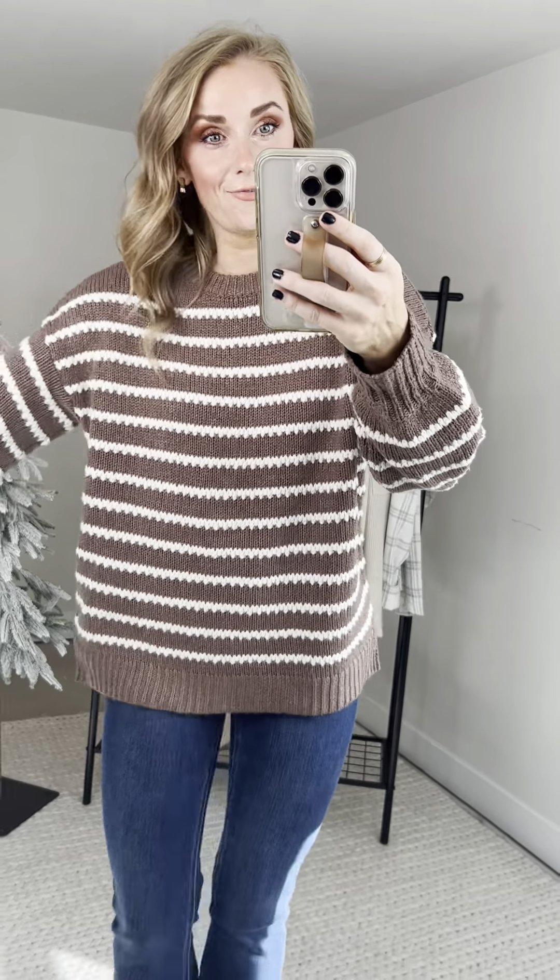Love everything about her. Sizing: small, medium, and large. I'm wearing the size small — another very generous fit. As a 34C, I have plenty of room in my chest and plenty of room around my hips and my waist. Great length, full front and full back coverage.